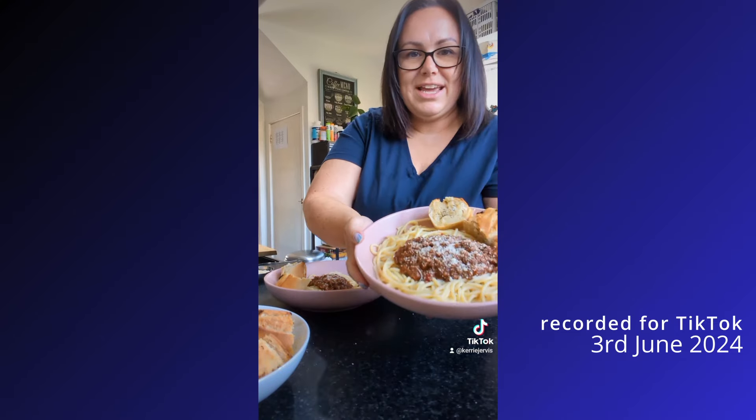There we go — meat-free bolognese, spaghetti, and sort of homemade garlic bread.